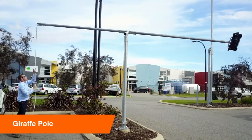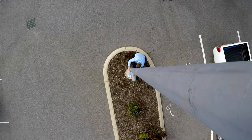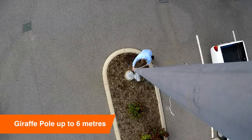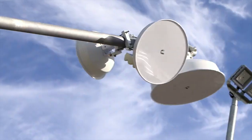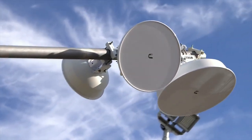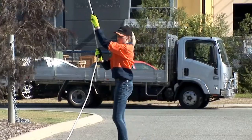The new Giraffe Pole is a heavy-duty option for mounting larger lights and equipment up to six metres. The Giraffe Pole offers an incredible 360-degree spherical range of motion for absolute control and manoeuvrability.